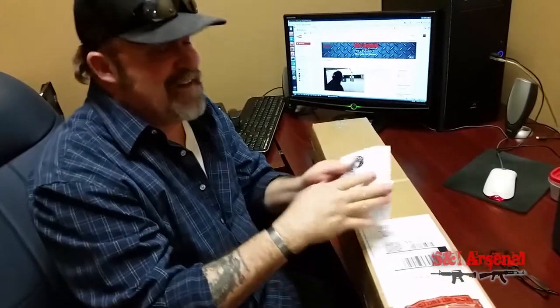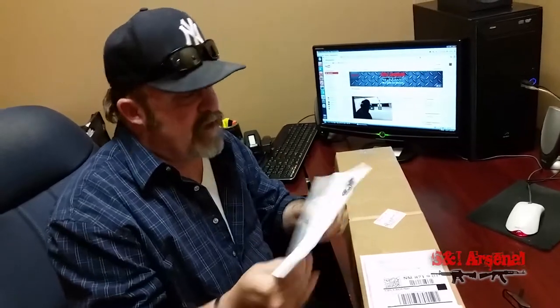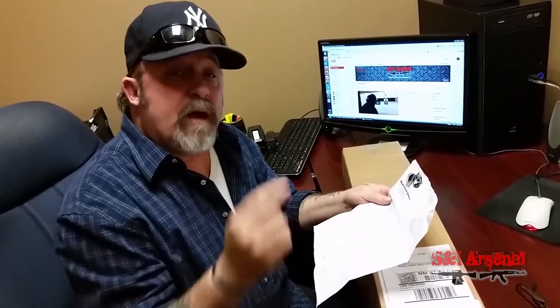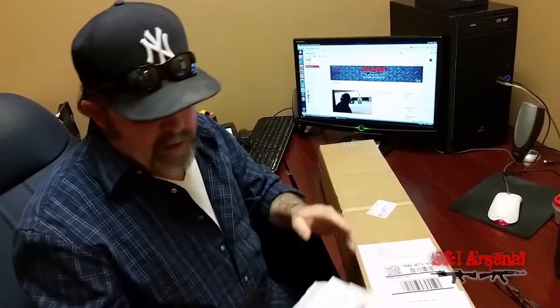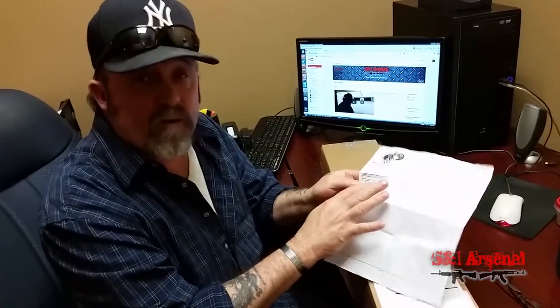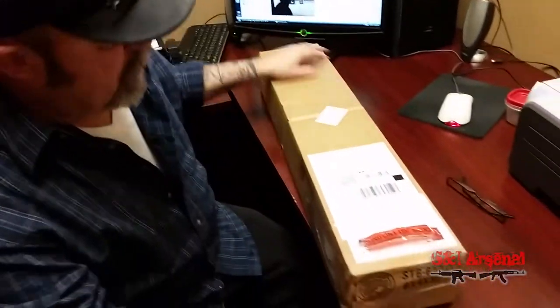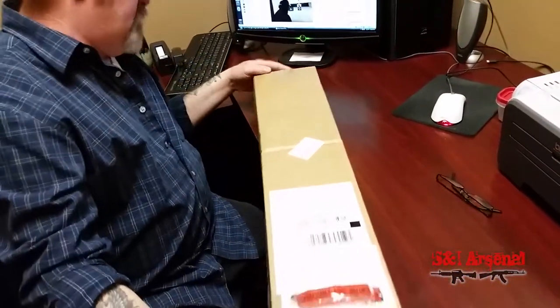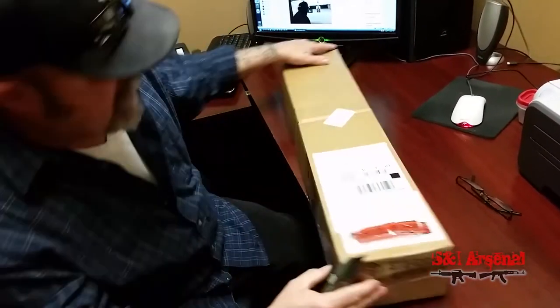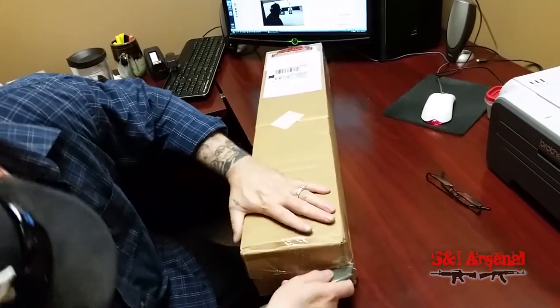Bear Creek Arsenal guys — cool. They were great; they worked on this thing and got it done the very first day they received it, worked on it, and sent it back to me the same day. They paid shipping both ways. That's an awesome company. There is no charge on this because it's under warranty — this packing slip shows I haven't paid a dime to have this taken care of. Let's see what we got here.